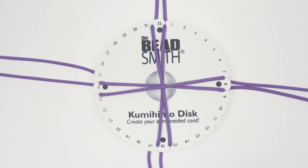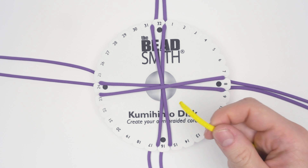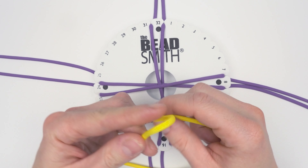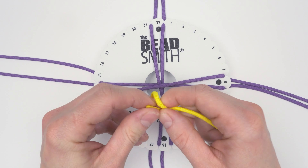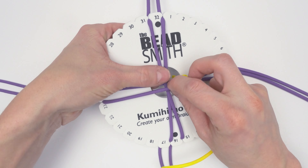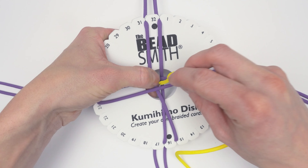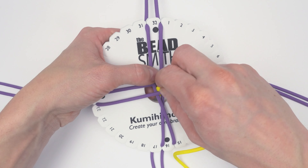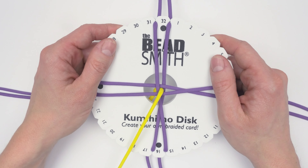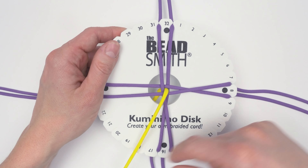I highly recommend placing a kumihimo core to the center of your structure. To do this, I'm simply going to pass my core through the approximate center, then do a bit of my regular round kumihimo braid.